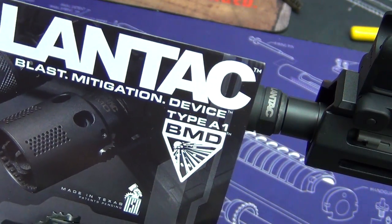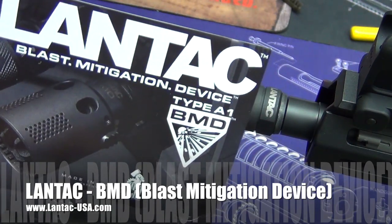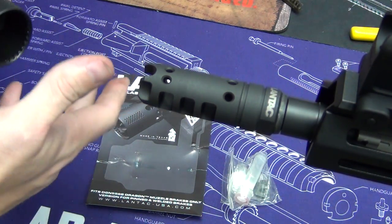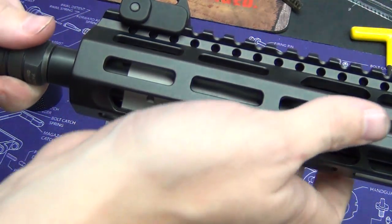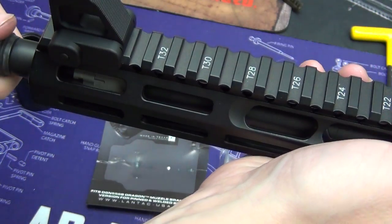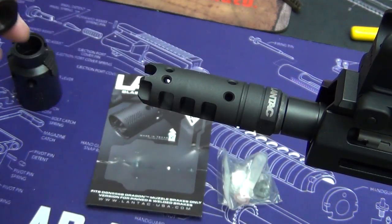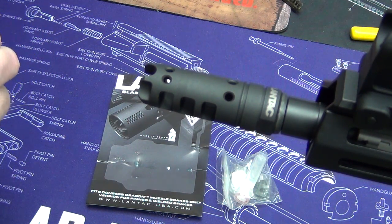Hey, what's going on guys, NSC85 back in the shop tinkering again. What do we have in front of us today? The Lantac BMD — Blast Mitigation Device. Super stoked, I've been waiting so long to finally get my hands on one of these. I just finished my Mega Arms pistol build, as you remember I did a video finishing up this upper last week — had a VG6 Epsilon, and now I got the BMD.